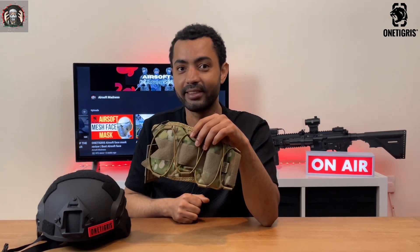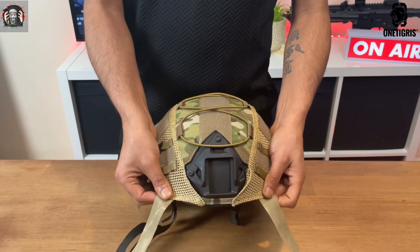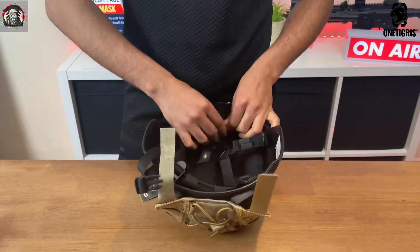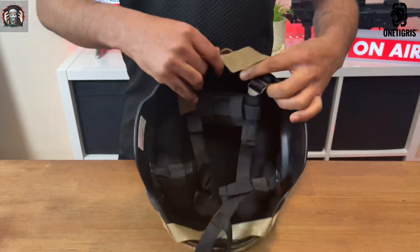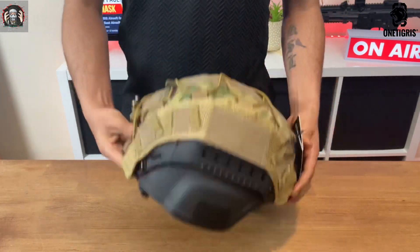Now let's fit the OneTigress Airsoft Helmet Cover on a helmet. To do that, put the Airsoft Helmet Cover in place and align it with the NVG mount. Now flip the helmet upside down and connect the velcro straps to the straps in the helmet. Then go to the back of the helmet and repeat the same process. So there you go, all done.